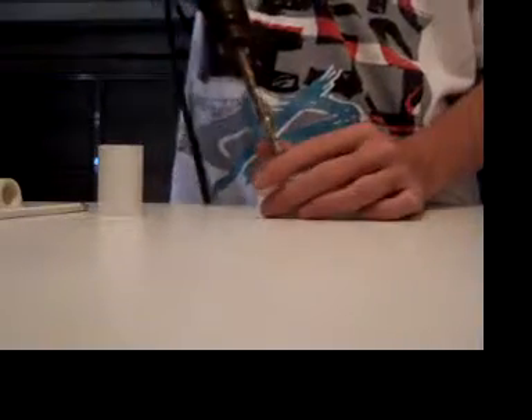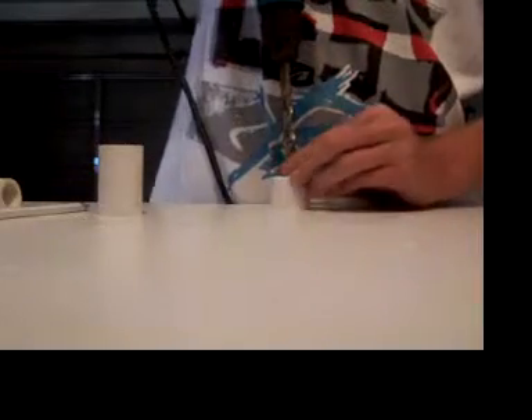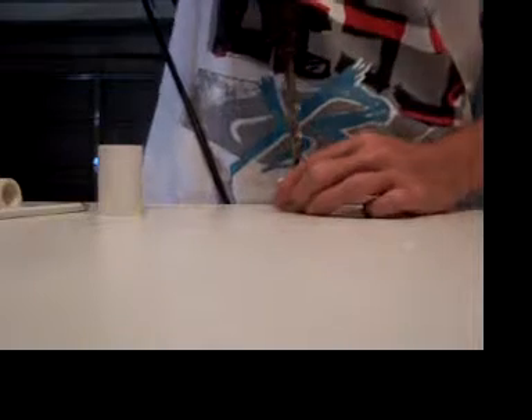There it is. Get your drill, set it up right on top. Make sure it's the same way lined up. I'll go slow, otherwise I'm going to screw this up. Okay, here we go.